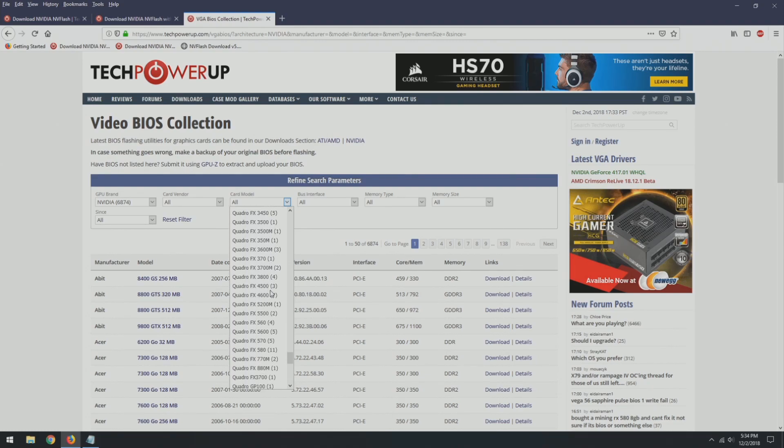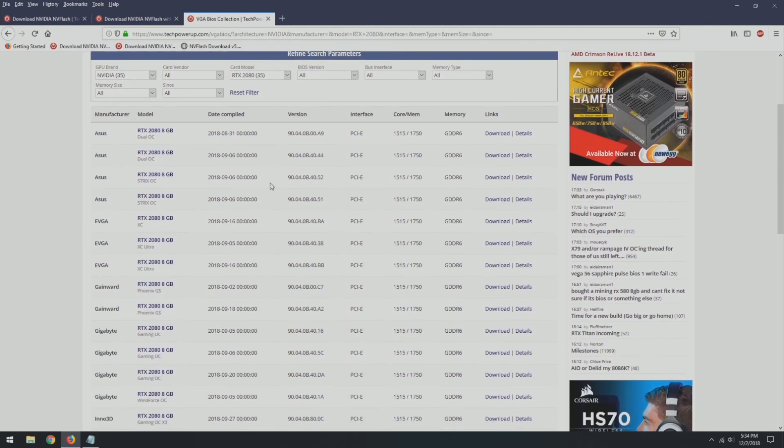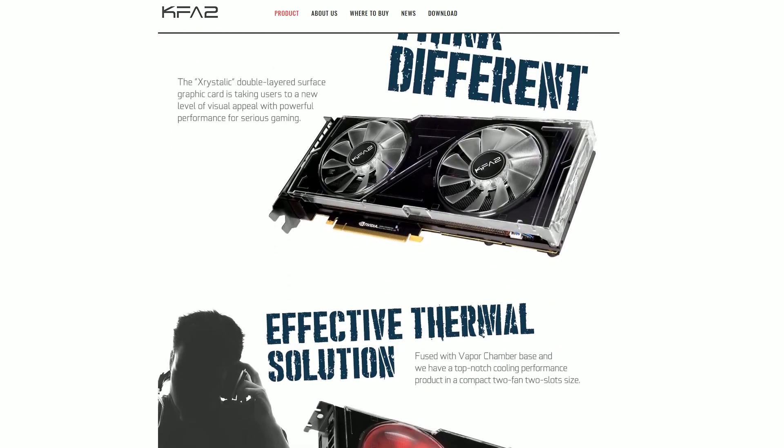The RTX 2080 Ti is the one that has all the BIOS options. On the low end, the Nvidia Founder's Edition or EVGA XC Ultra BIOS is about 330 watts. That is still below the voltage limit, so if you are running cold enough you will want a higher BIOS. I suggest getting the KFA2 BIOS which is 380 watts. It uses a reference board and is probably the safest BIOS you're going to find without going too extreme.